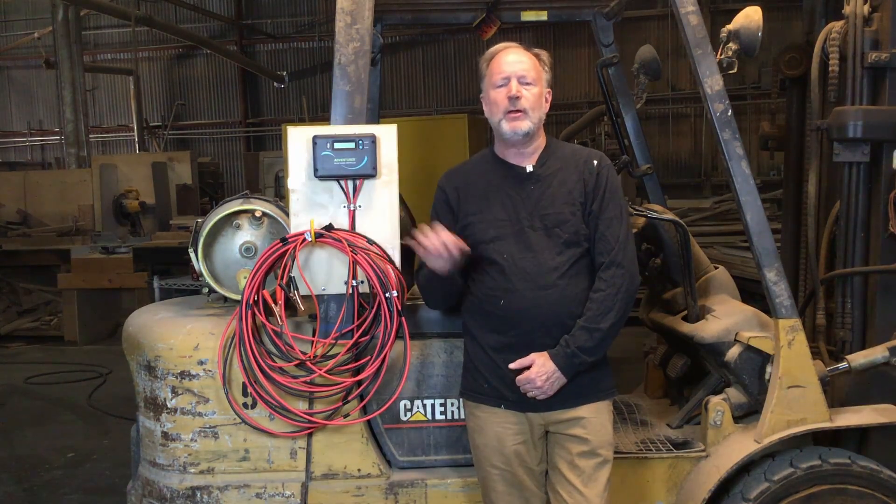Once we made sure that all of our installation was working, we've come back and neaten things up. We installed this board to the side of the forklift and mounted the controller on it. We have this handy hook to keep track of the wires. Looking back on it, it would have been better to use a short pigtail to attach to the controller and then kept the other wire separate.